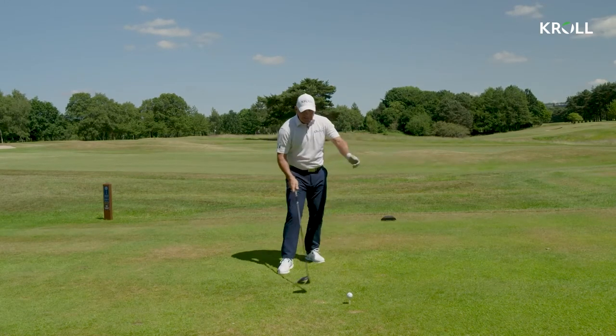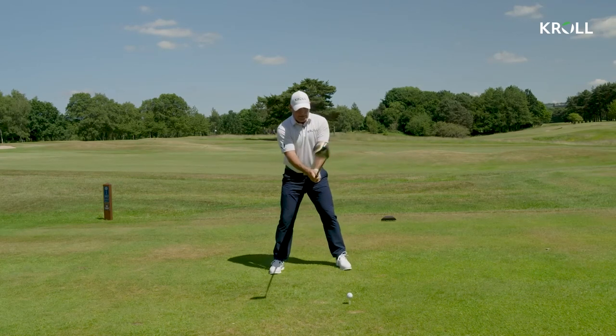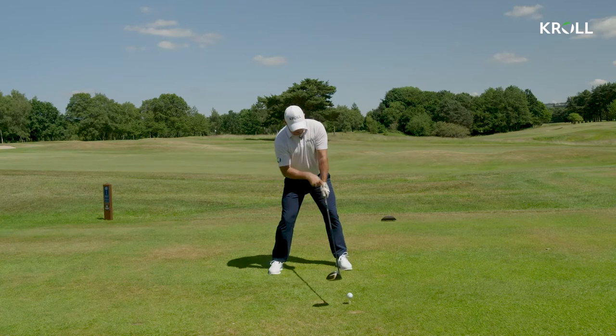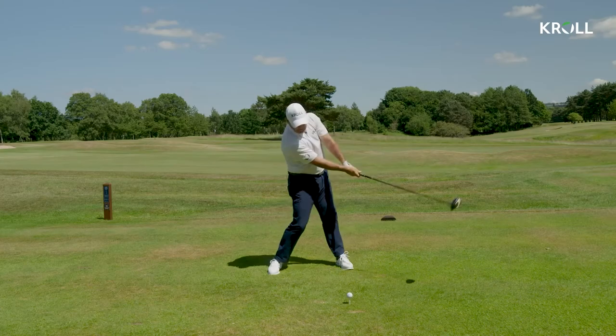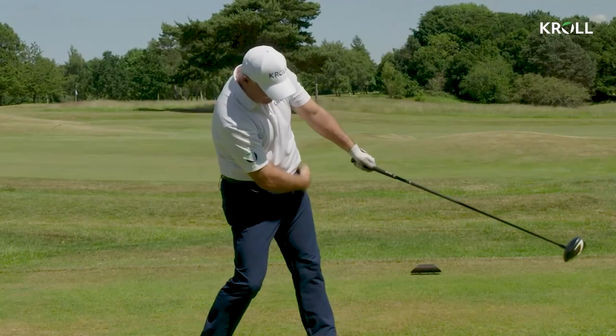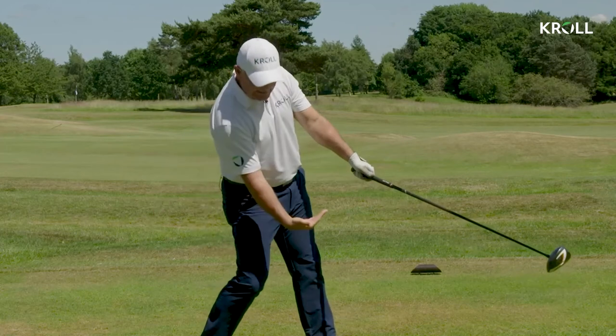So the setup promotes everything we're trying to do. We're getting the ball position right, we're putting the tilt in the body so I can keep the arm and club in a straight line. Then it's all about me staying there and turning around that spine — you can see how nothing gets past that left side, and I'm pushing off this right foot into a resistance.